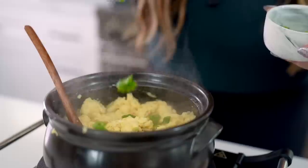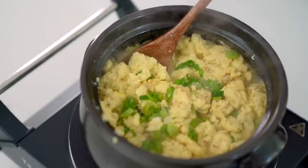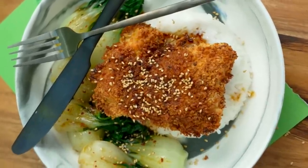Next up, we're making gyeran jjim, which is a steamed egg. I love this so much for breakfast or pretty much anytime — we all know how much I love eggs. If you've ever been to Korean barbecue, they probably bring it out as a side dish. It's so easy to make, super delicious, and a great side dish or meal on its own. And last but not least, we're doing a Korean-American fusion: a Korean fried chicken bowl, which is super easy to prep, makes an amazing lunch, and best of all, uses the air fryer.